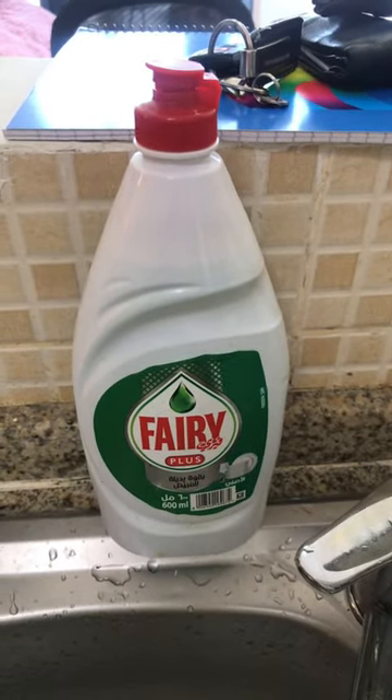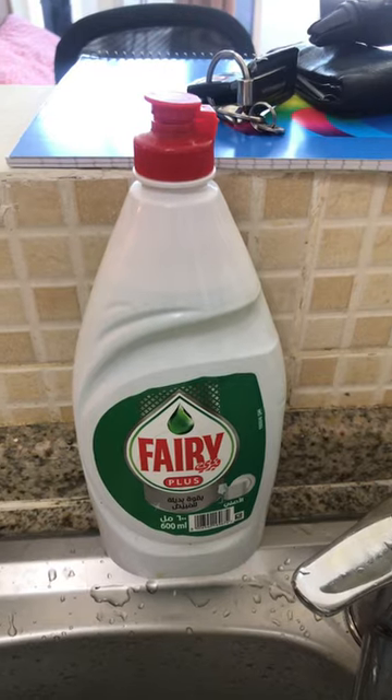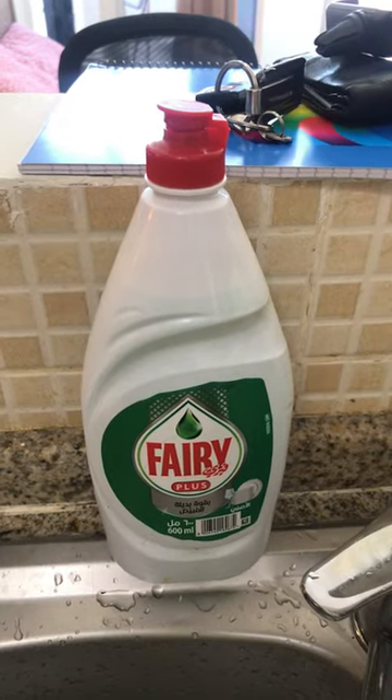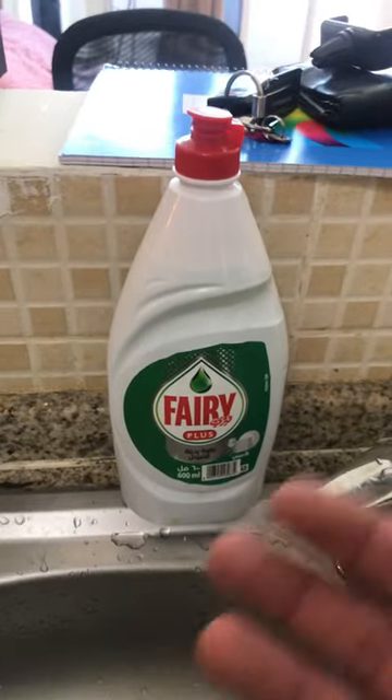Hi everyone. Fairy washing liquid is considered to be one of the best washing liquids and I use it a lot. Sometimes I curse myself by using too much — so what should I do? What should I do to keep it running for long?